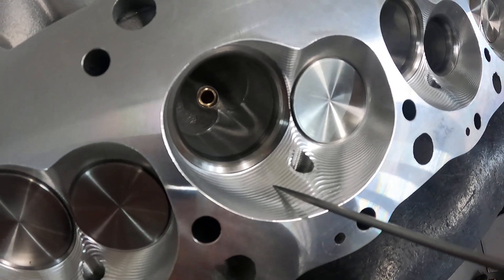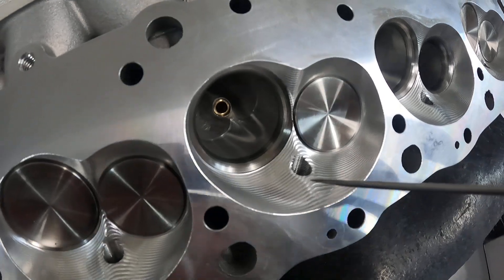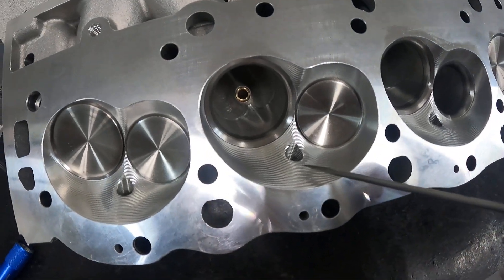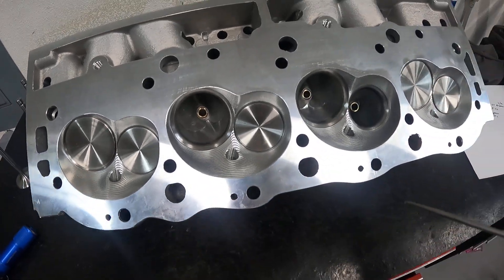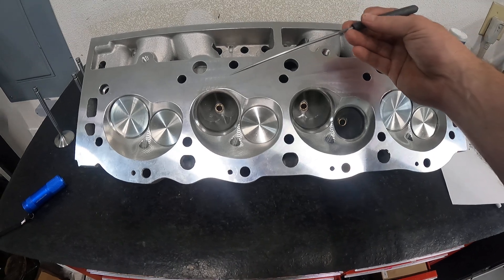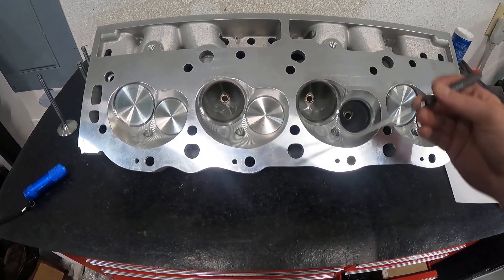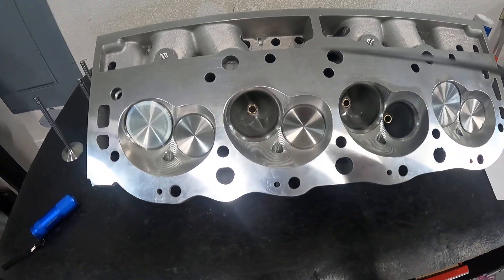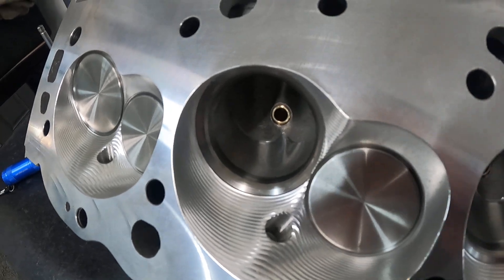The 121cc chamber is supposed to actually flow more. I don't know that I've seen an AFR 305 with the 121cc chambers — mostly they come like this. It has a 225 intake valve and a 188 exhaust valve. Every head they do comes with this CNC bulb blending.